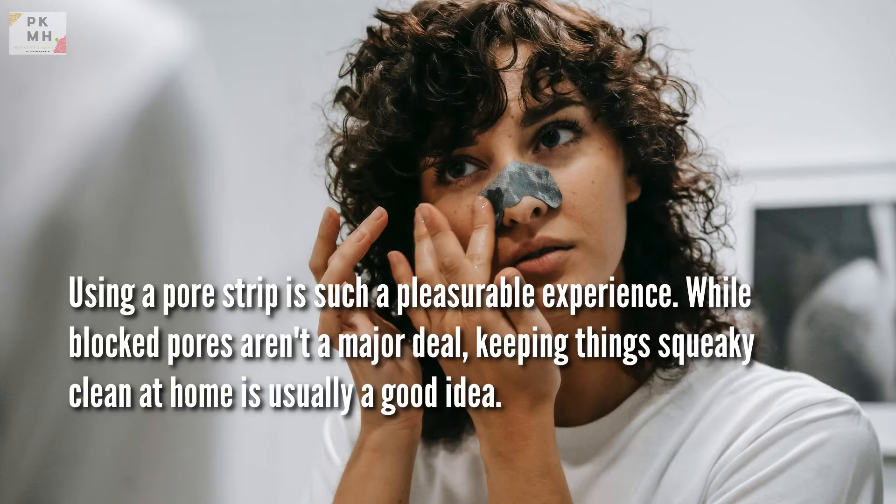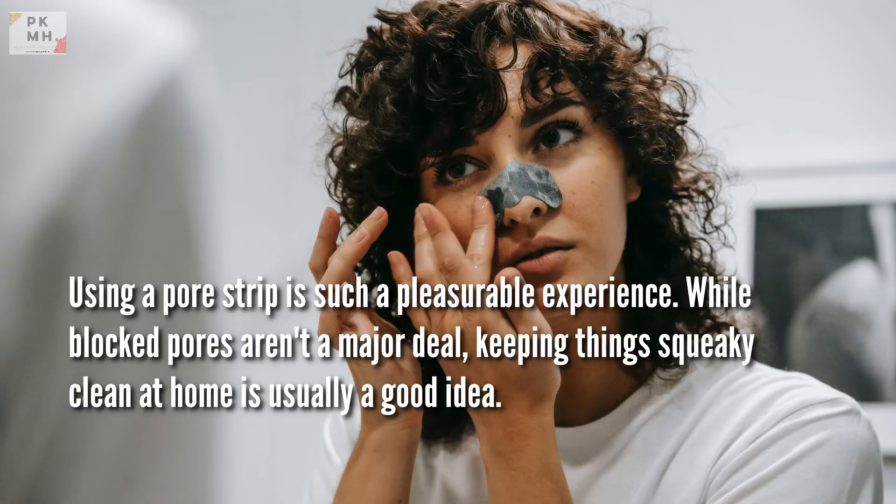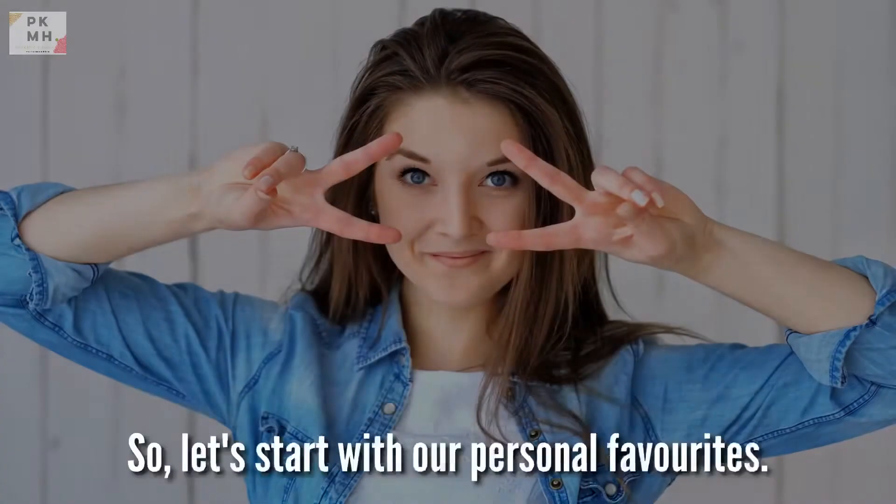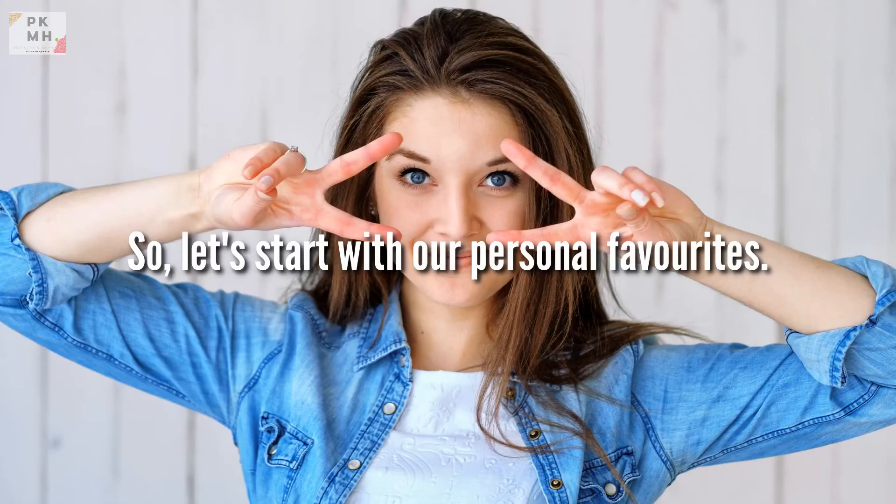Using a pore strip is such a pleasurable experience. While blocked pores aren't a major deal, keeping things squeaky clean at home is usually a good idea. If you're on the same page as us, you'll be relieved to learn that India now has a plethora of pore strips that can genuinely help you get rid of those bothersome blackheads. So, let's start with our personal favorites.